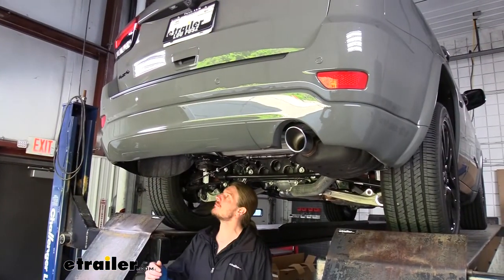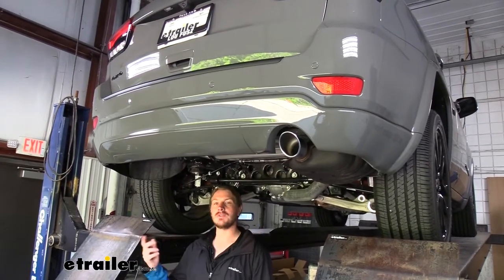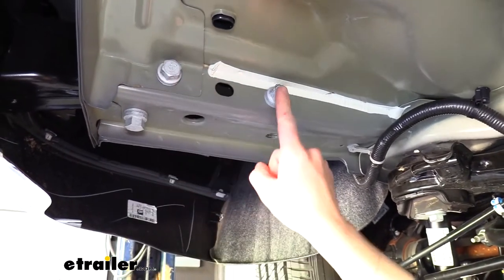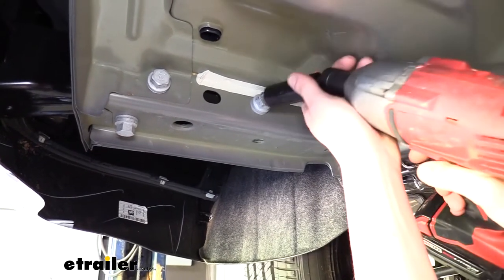We'll begin our installation underneath the vehicle by removing some factory hardware to reveal some weld nuts that we're going to be raising our hitch up to install into. We're here on the driver's side of the frame and we need to remove the two inside bolts that we see here. We're going to use a 21mm socket to remove those.